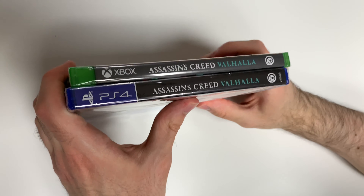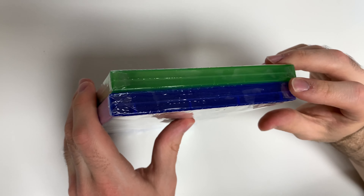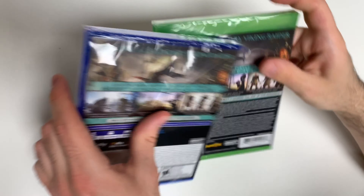Moving on to the spine, we'll see a gray spine on the Xbox and a black spine on the PS4. On the top we will see a y-fold copy for each of them.